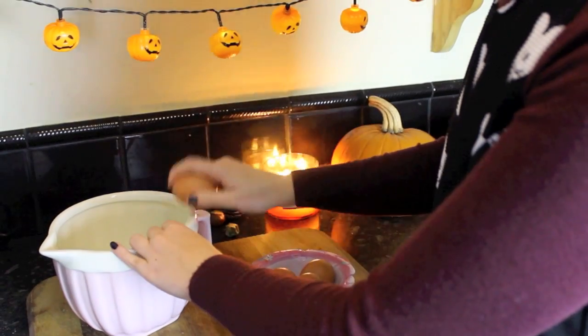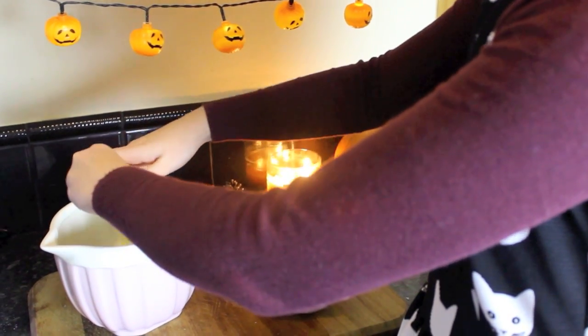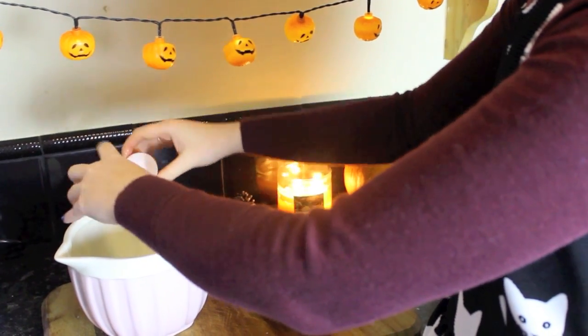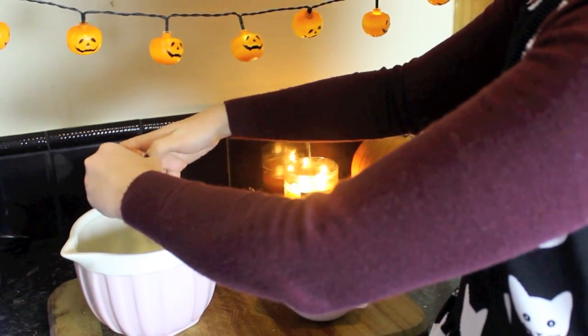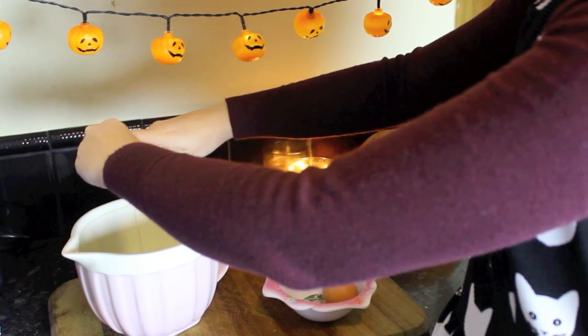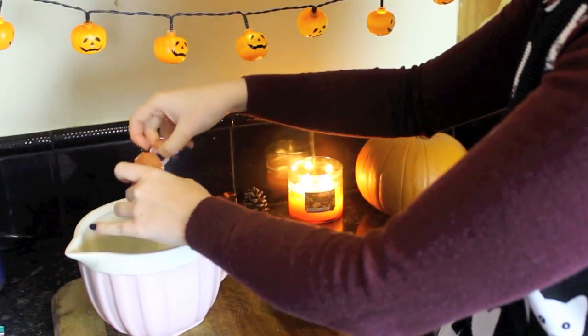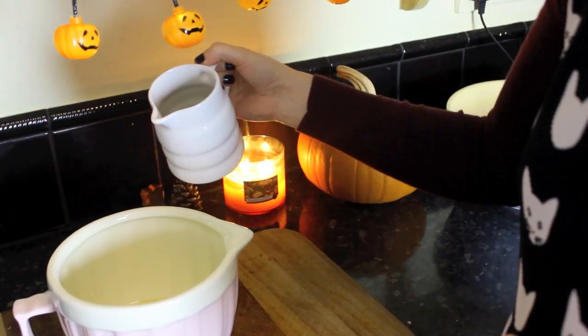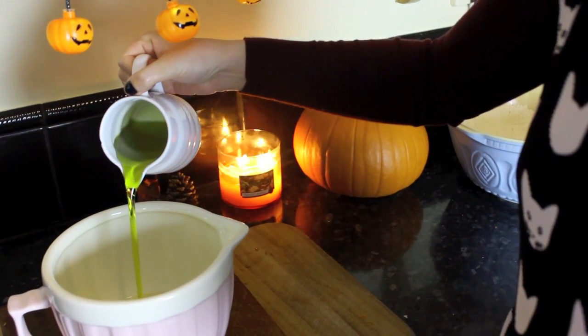Then in a separate bowl I'm going to prepare the wet ingredients — that's four eggs. I always use free-range eggs from the Happy Egg Company. And some vegetable oil, but I only had olive oil.